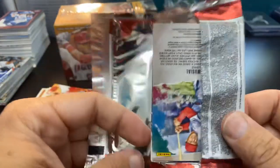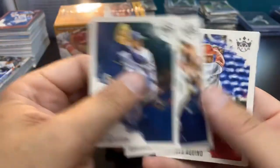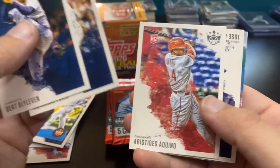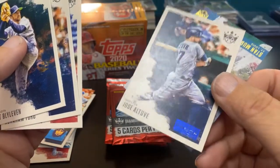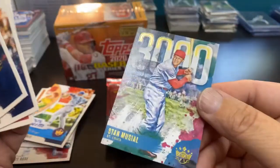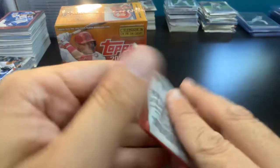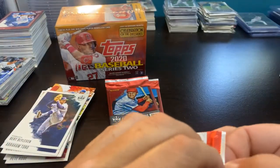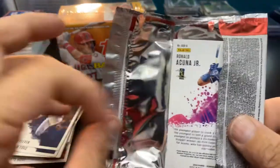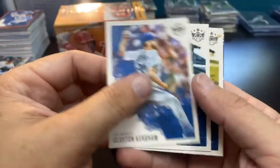I've opened a few blasters — set up a one-of-one, got a relic, got an auto. There's the Keno rookie, Altuve is the artist proof — you can see it down there at the bottom. And my 3000 is Stan the Man. So we've got our 3000, our palette, we got an Aficionado — we still need to get our framed card, and I guess the gallery of stars, which looks like it's in this pack.